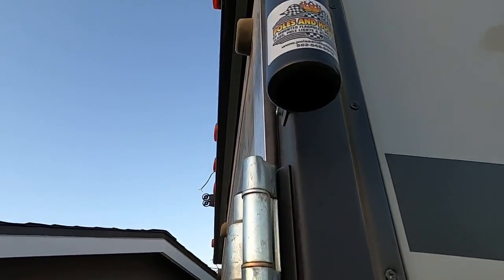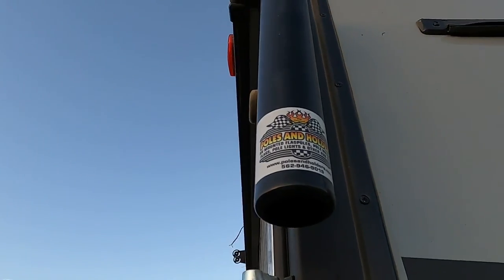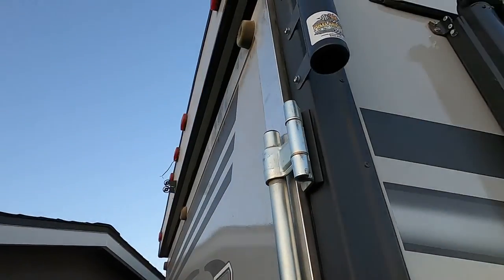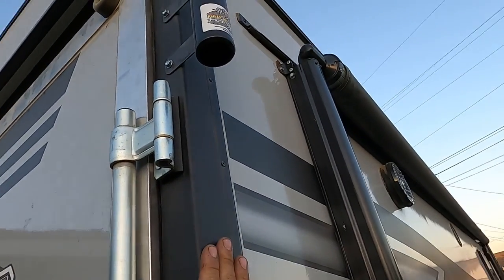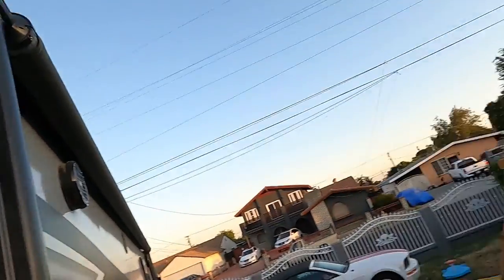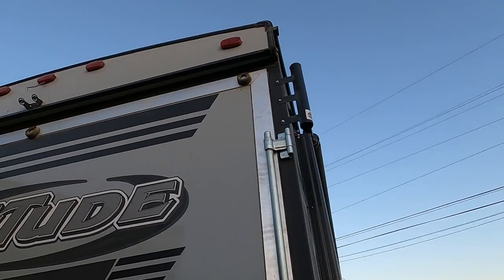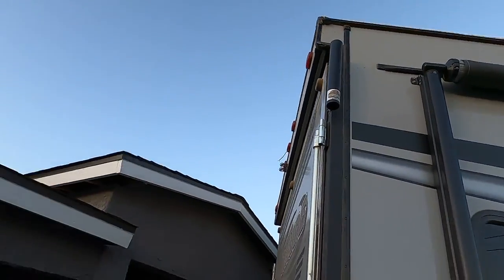Let's start off with the pole holder. This is made by Poles and Holders — there will be a link in the description. They have a bunch of different ways to set up your pole. This is the one I chose because I could mount it to the frame rail and it will be straight up. They have some that attach to ladders, but I don't have a ladder on this trailer. They also have ones for cargo-style trailers. So far this one has been pretty good — we used it at Johnson Valley and it was really windy when we arrived and it held up well.